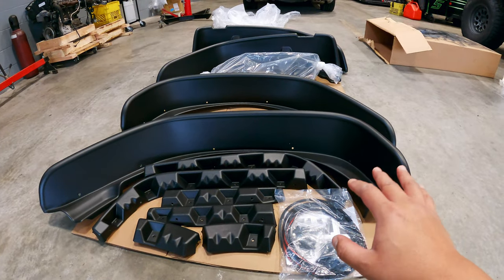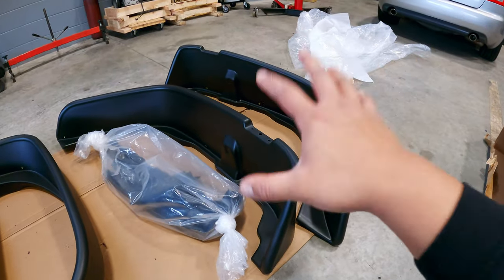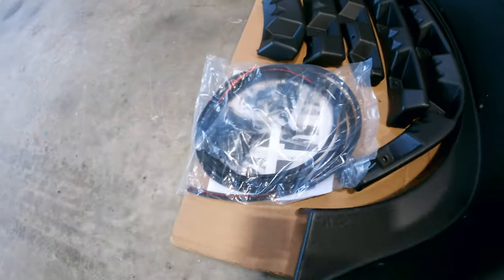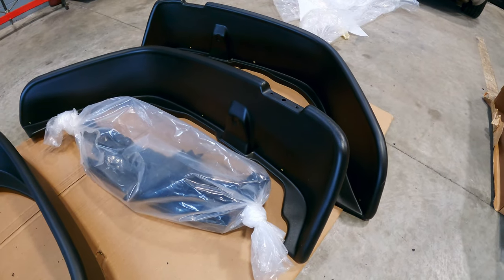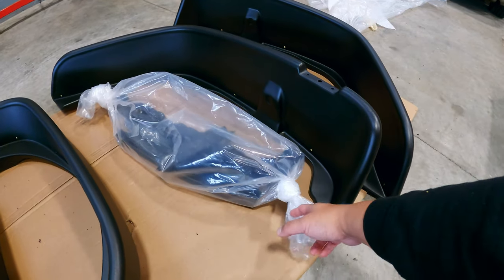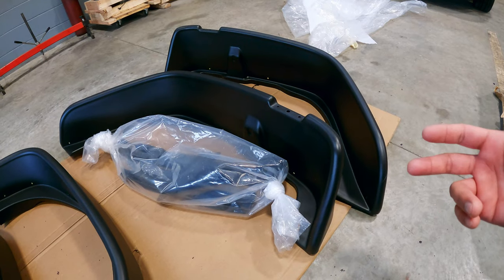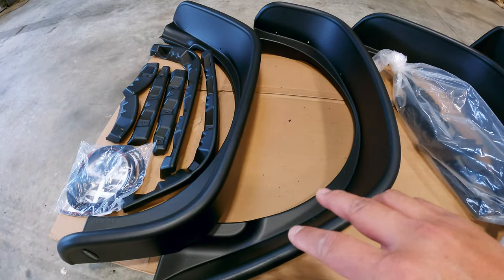So I went on Amazon and tried looking for the front fenders, and it came with just the front fenders, which is very deceiving because the description did not mention at all that it didn't come with any of the clips, screws, or any of the parts I need to install the front fender. I did message them. I'm very disappointed - it was not mentioned in the description and it just came with just the fenders. Hopefully they can resolve this and get these pieces sent to me preferably for free.